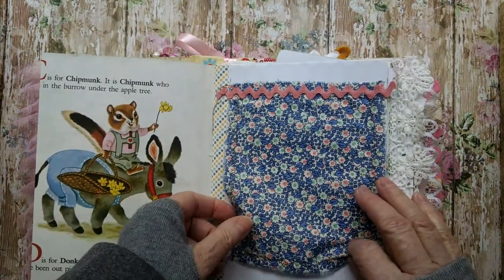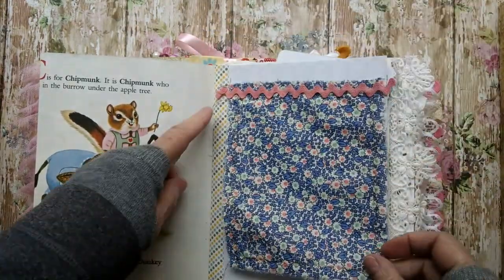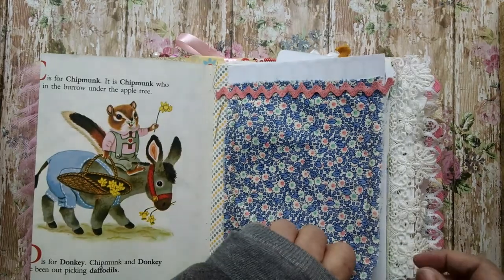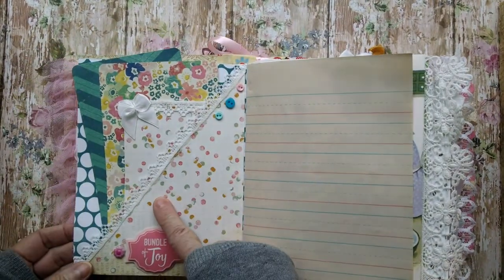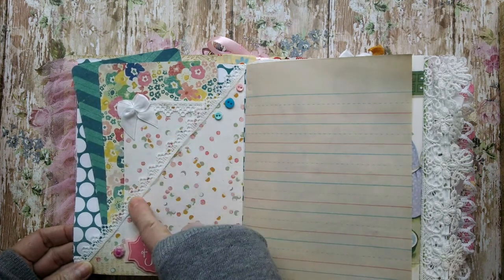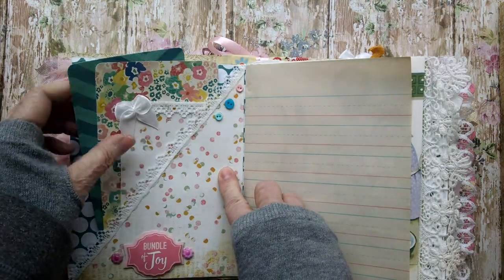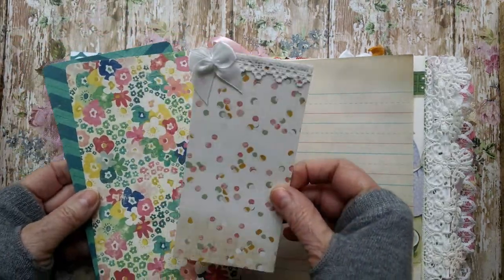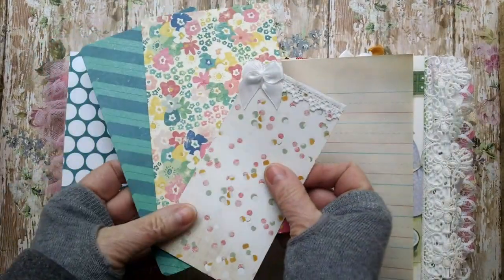And on this page, there's some fabric with some rickrack. Put a picture of writing. And here's some washi tape. There's a diagonal pocket with some lace. Dimensional stickers. And some cute little buttons. There's some little tags. Lace and a bow. More little tags.